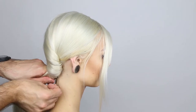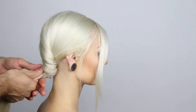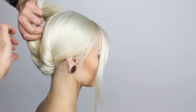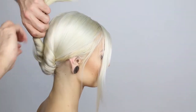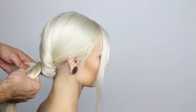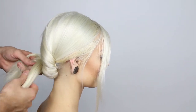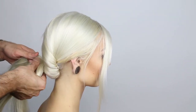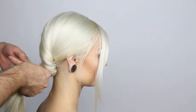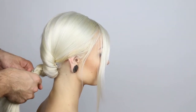Placing the bobby pins in like this is going to allow us to secure the twist so that we can change directions with the hair. Take the ponytail of your twist and separate it into three equal sections — we're going to get ready to braid. Now begin your three-strand braid and braid all the way till about four inches from the end.